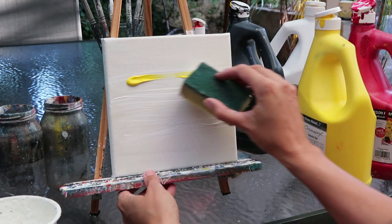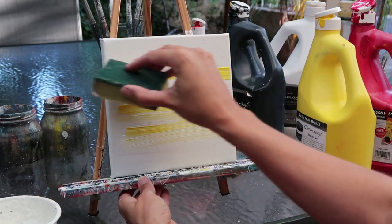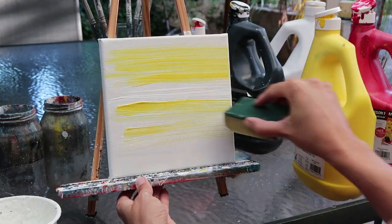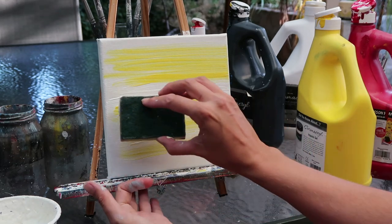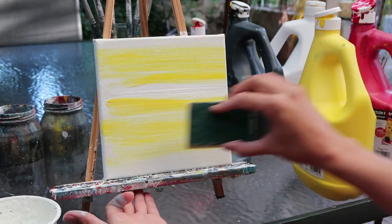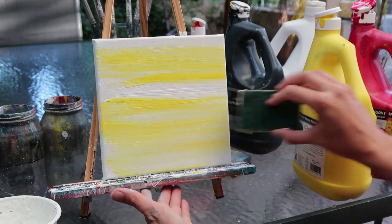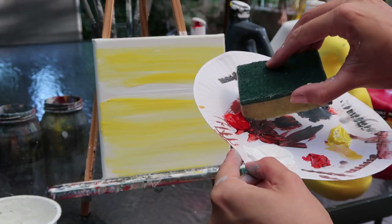I've already pre-primed the canvas with white gesso. I've cut my sponge in half to make it more usable and I'm just taking some streaks of yellow. The trick is to work quite quickly — I'm not pushing down very hard because I want to keep those lovely streaky effects. Importantly, the white in the middle is key because that's the lightest part of the sunset and we don't want to over-paint this canvas.